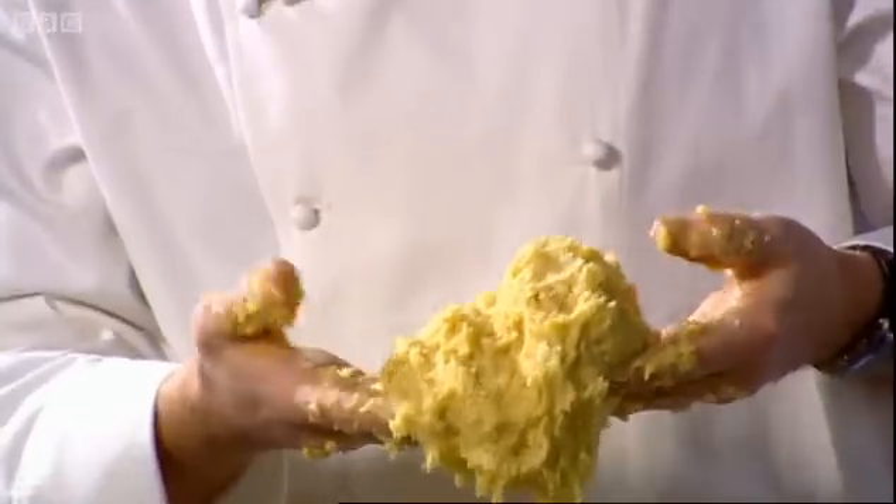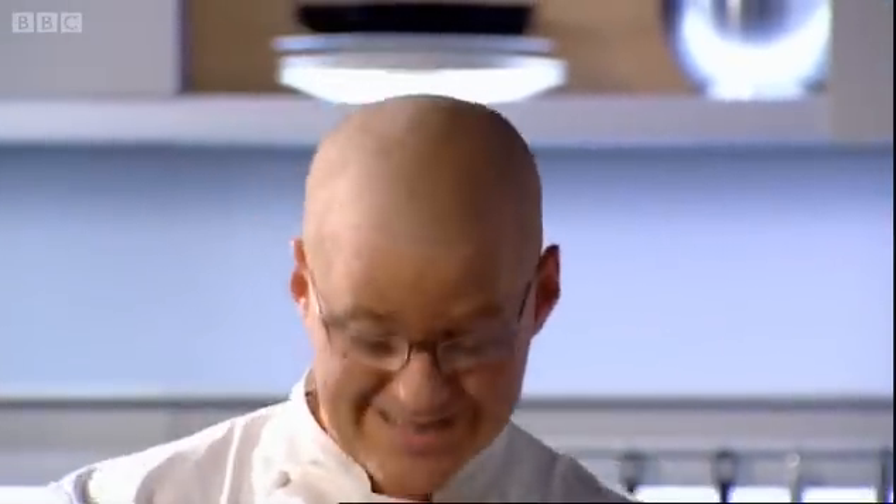Once all the ingredients have been mixed together, the dough will look like this. At this point, we need to wrap it in cling film and place it in the fridge for half an hour, so that the butter can harden up and also the gluten will relax. That'll mean that when we come to roll the pastry out, it'll be less elastic and make for a much lighter pastry case.